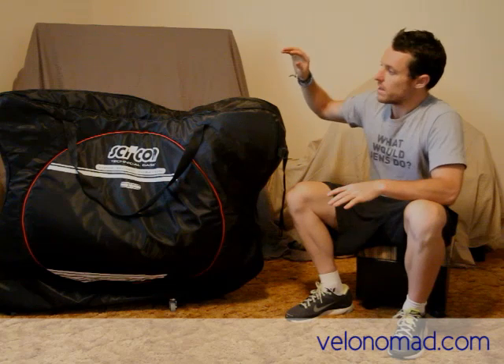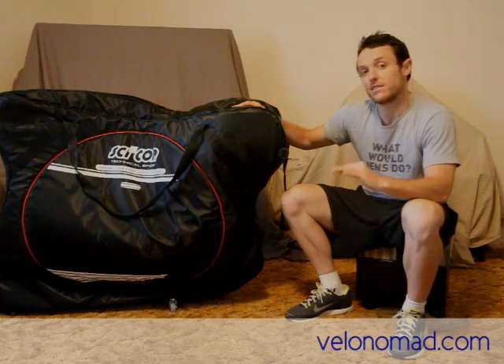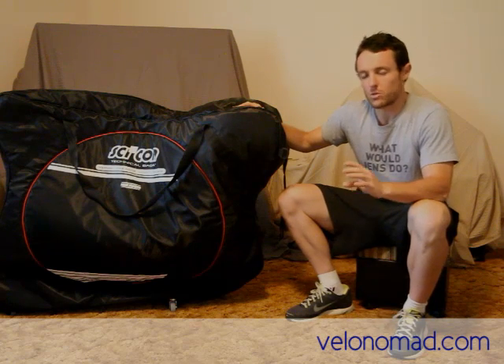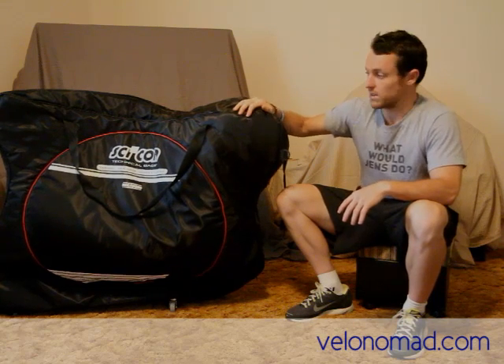Also, with the weight, it's only about 6 or 7 kilos, so it's very light compared to other bike bags. Other bike bags you can expect to weigh between 9 and 15 or 16 kilos. So for me that's a big plus for this bike bag — it's fantastic in that regard.